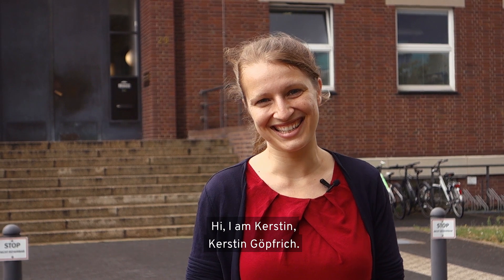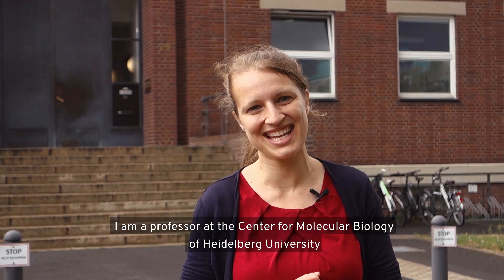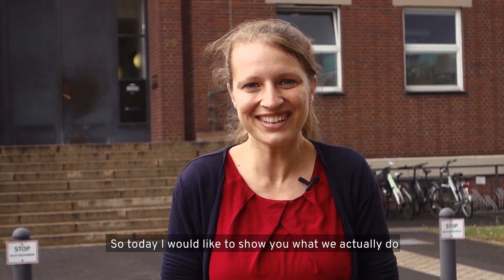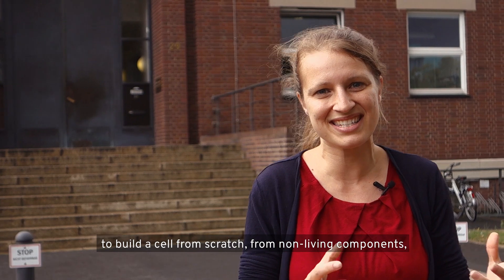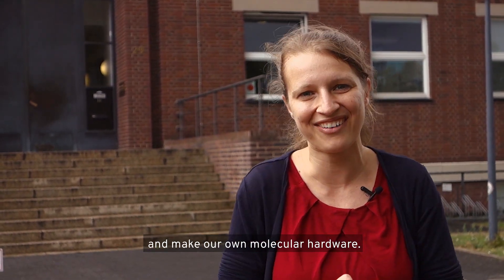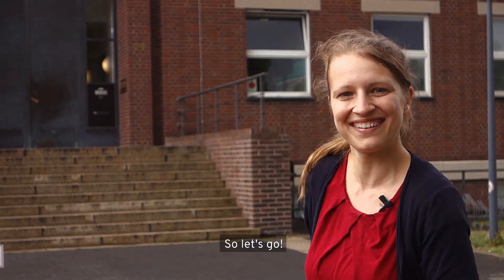Hi, I'm Kirsten Gebbrich. I'm a professor at the Center for Molecular Biology of Heidelberg University and I'm leading the Max Planck Research Group Biophysical Engineering of Life here at the Max Planck Institute. Today I would like to show you what we actually do to build a cell from scratch from non-living components and make our own molecular hardware. Let's go.